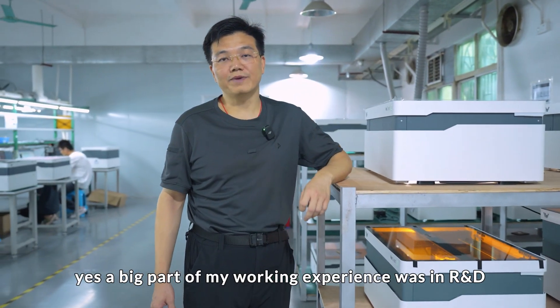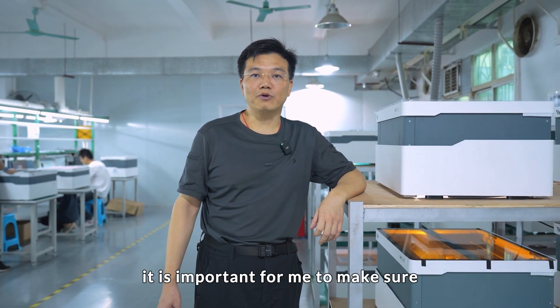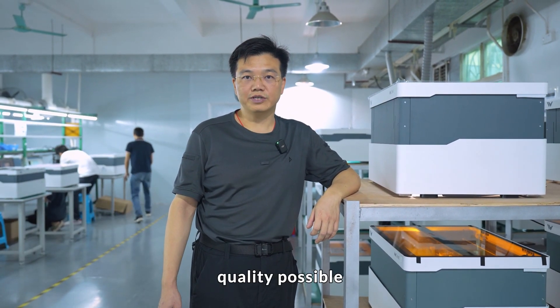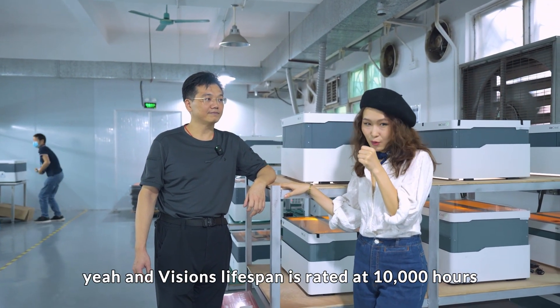A big part of my working experience was in R&D and quality control. It is important for me to make sure every Vision is produced at the highest quality possible. Yeah, and Vision's lifespan is rated at 10,000 hours.